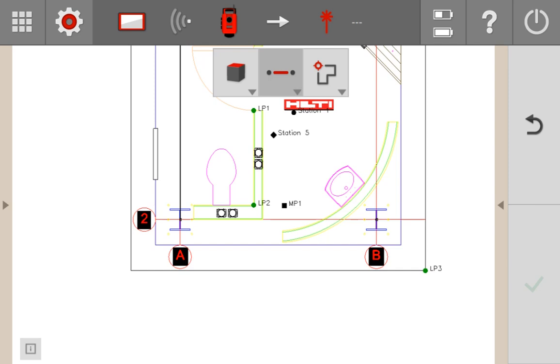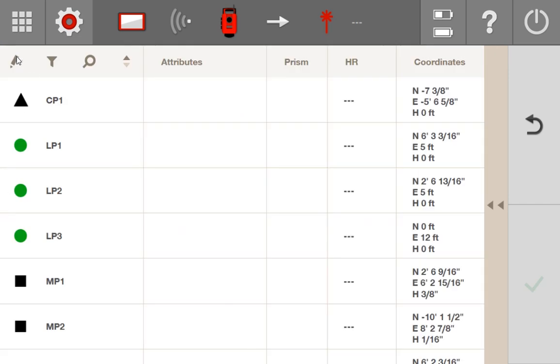In this next section, we're going to review how to do laser point layout when your heights are turned on. Before I get into it, I want to show you a couple of things regarding the point list to help you understand what the tool is doing when heights are turned on. I'll open up my point list and go to the edit view to make it easier to see.